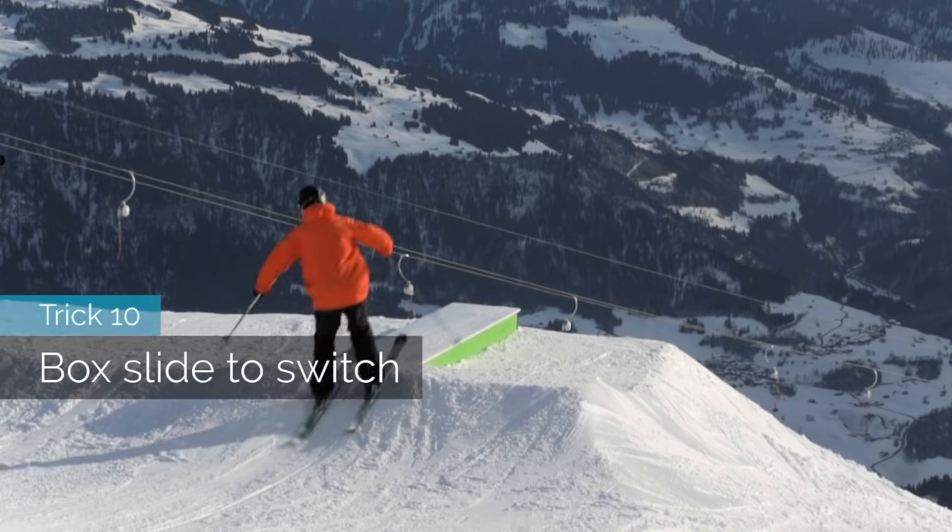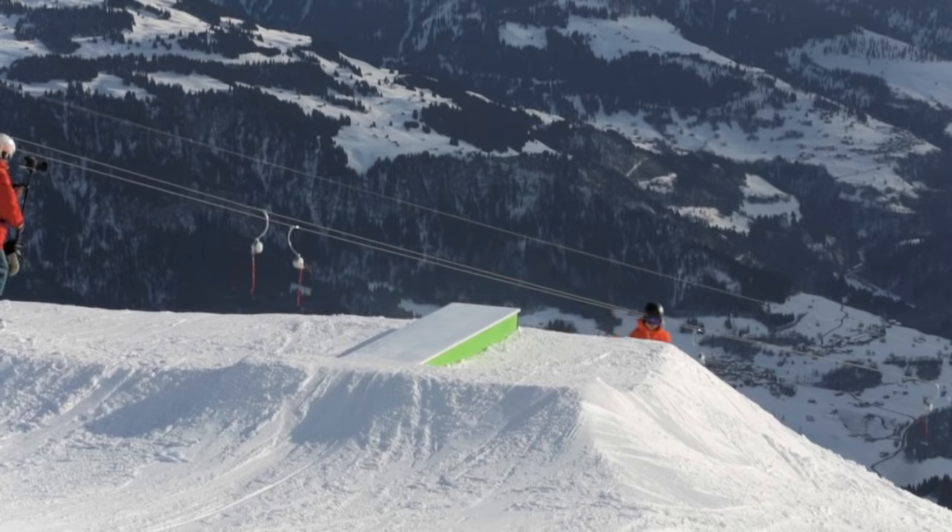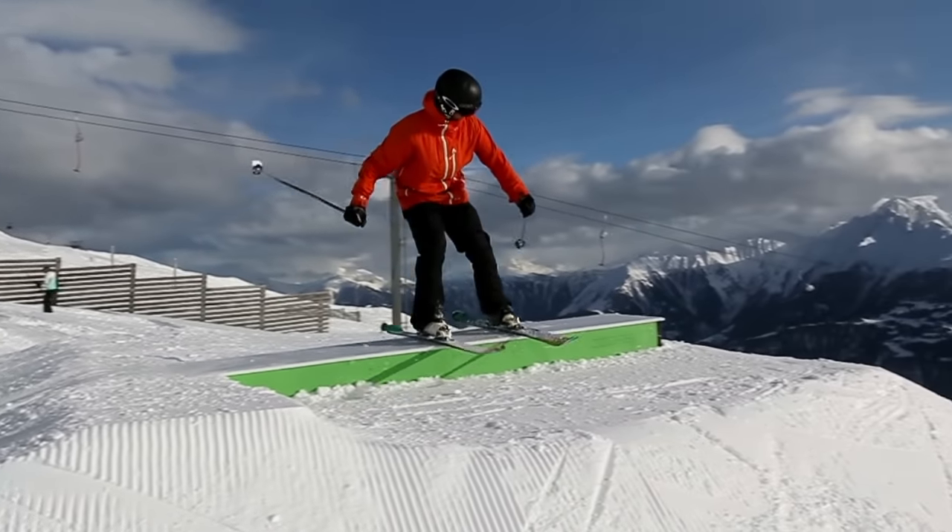Trick 10: the switch box slide is much like the 180 — spin on it, slide it, and then land backwards.